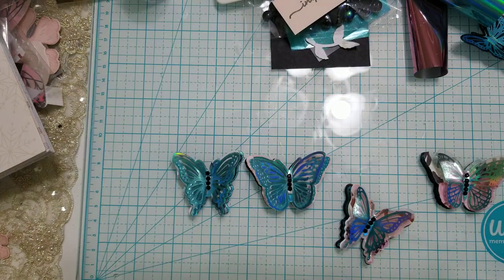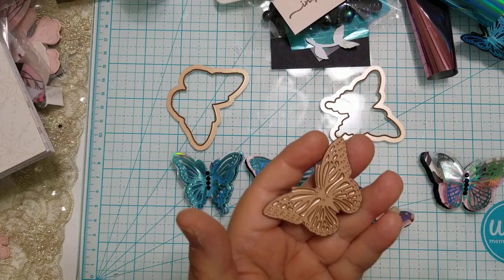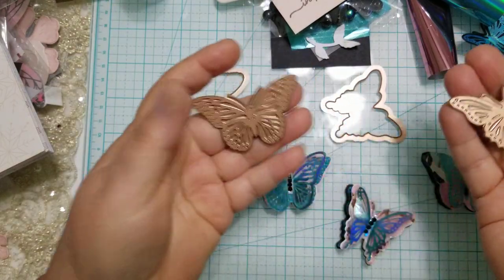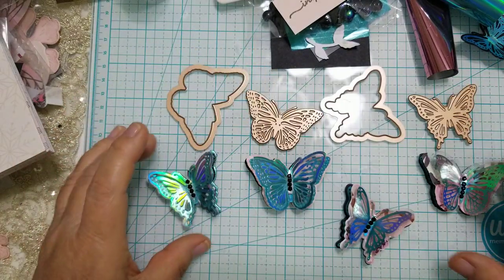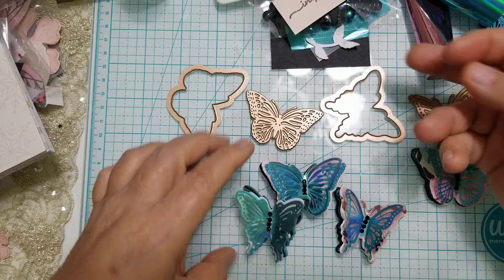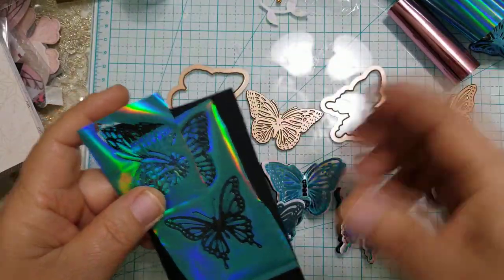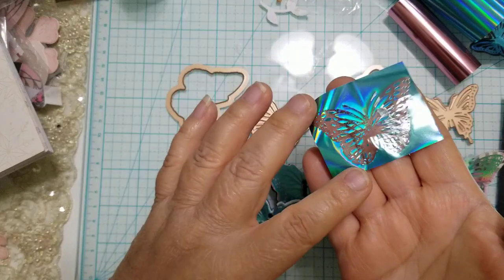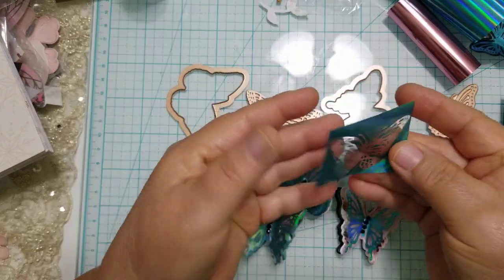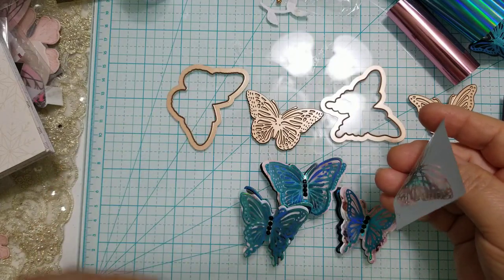The set comes with a silhouette die and a foil plate with intricate designs and patterns. Here's one that I created — you're not going to believe what this is. Whenever I foil something, I don't throw away the leftover piece because I can actually adhere it to a piece of cardstock or designer paper, and I'm going to show you how I did that.